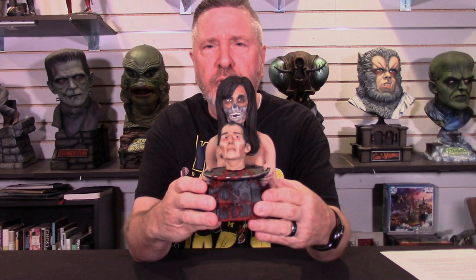Welcome to another edition of Talking Models. Today we're gonna do a painting tutorial on Jeff Yeager's new release, 'The House That Dripped Blood,' otherwise known as Peter on a Platter. This is a beautiful kit — I'm gonna move it up here so we can take a look at it.